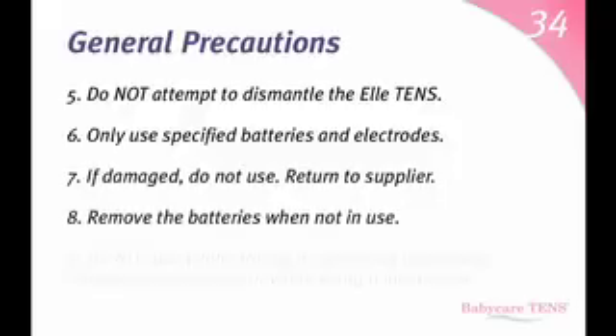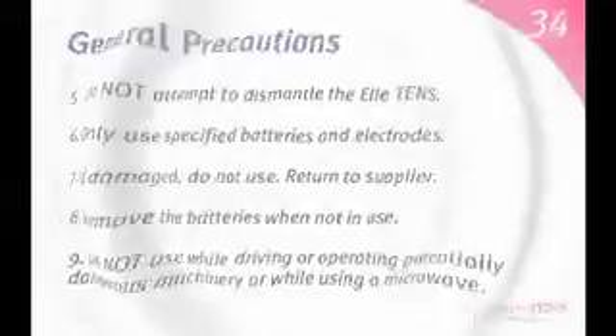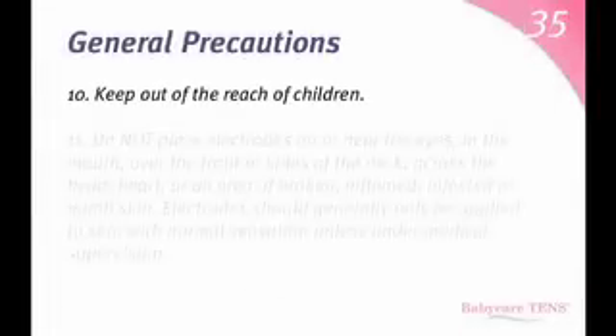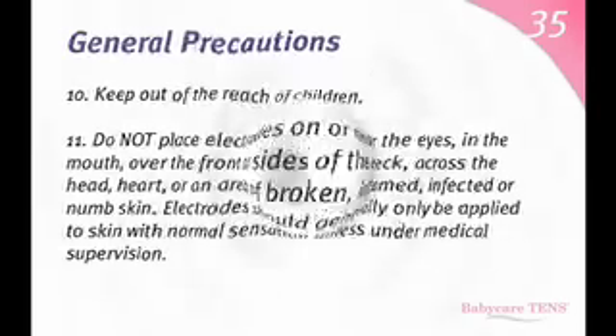Remove the batteries when not in use. Do not use while driving, operating potentially dangerous machinery, or while using a microwave. Keep out of the reach of children. Do not place electrodes on or near the eyes, in the mouth, over the front or sides of the neck, across the head, heart, or an area of broken, inflamed, infected, or numb skin. Electrodes should generally only be applied to skin with normal sensation unless under medical supervision.